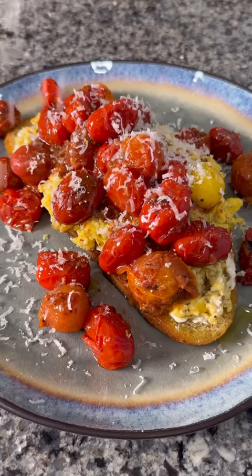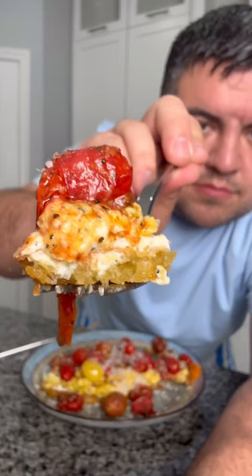It's Monday and we have another breakfast recipe: sourdough toast with scrambled eggs and some blister tomatoes on top. This was so easy to make and in a second you'll see how amazing it was — you absolutely have to try this one.